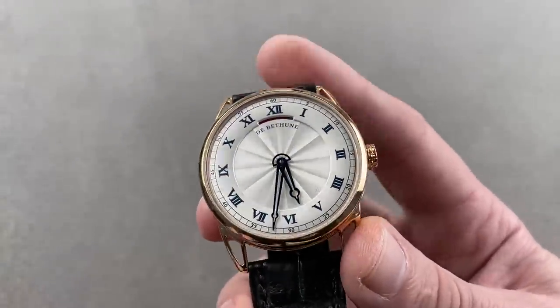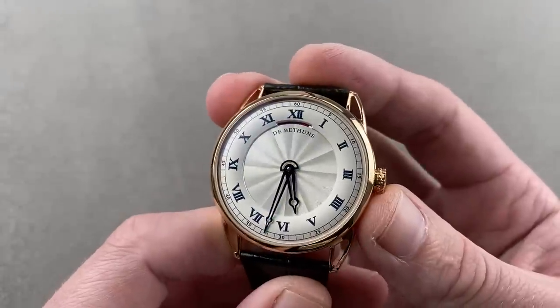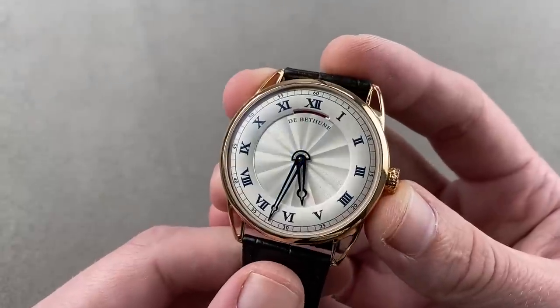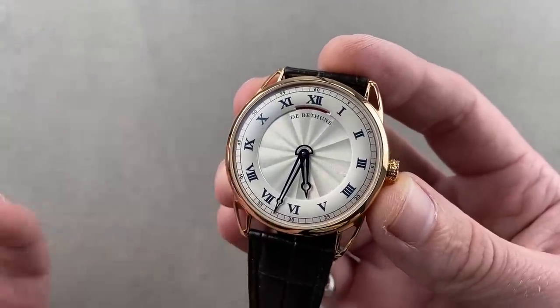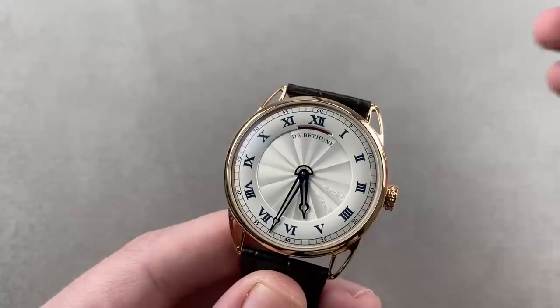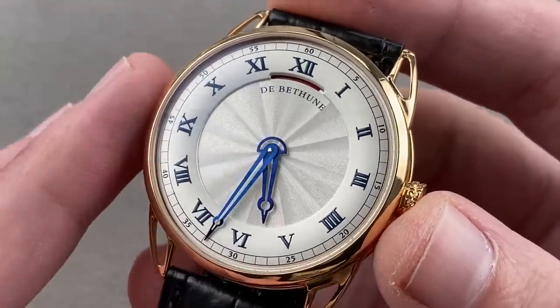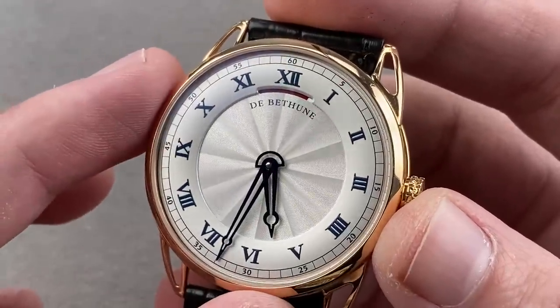I'm not a Journe fan in general — I'm more a fan of De Bethune. And this is a great way to get into the brand, because a lot of folks tell me the DB28 is too big, too extravagant with the open dials, they don't like the floating lugs, it's just a bit too avant-garde. They want something discreet, handsome, classical, wearable on a smaller wrist — and at 40 millimeters, this De Bethune DB25 Power Reserve is all of those things. This is a model launched in 2007 and now discontinued. You can't get the automatic 40 anymore. De Bethune makes its own dials, cases, and movements, so you're getting a lot of value when you buy this watch.